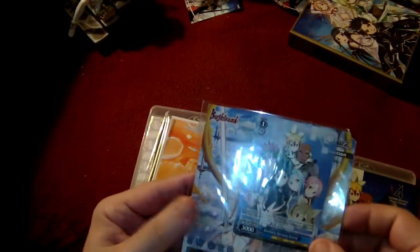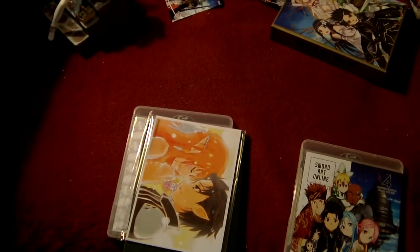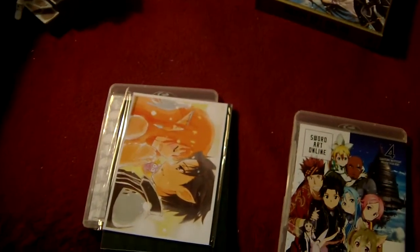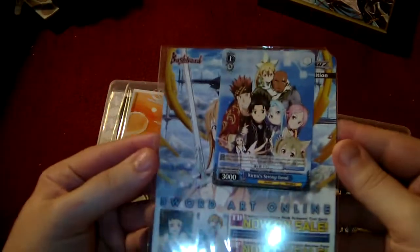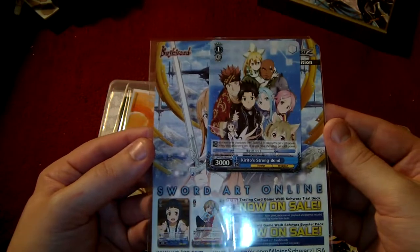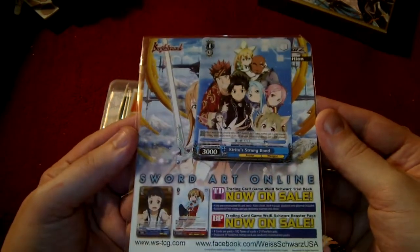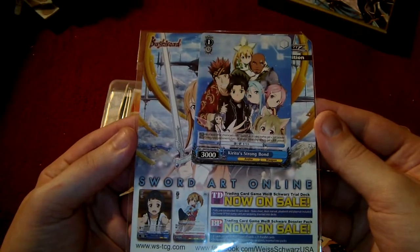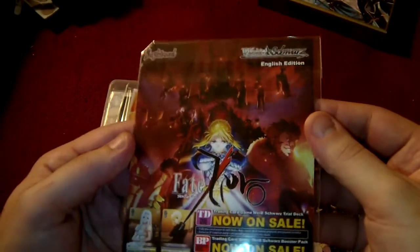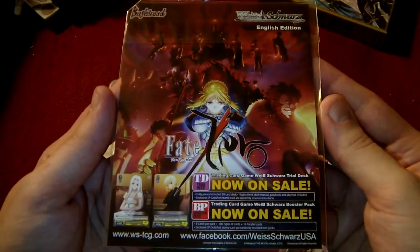Here we have the final collector's card. Our fourth and final trading card: Kirito's Strong Bond. And of course the Fate Zero cards are also now on sale.